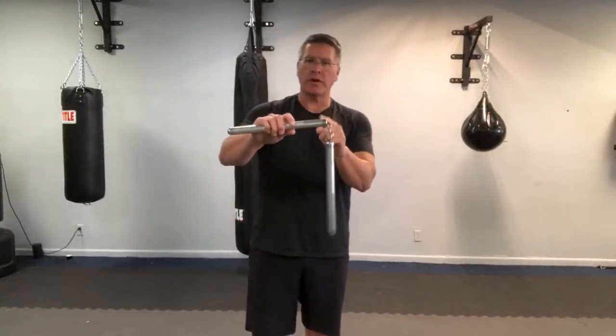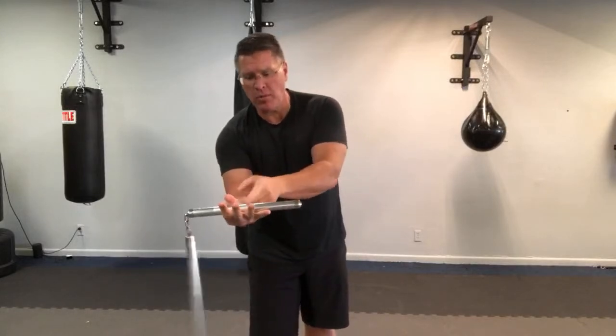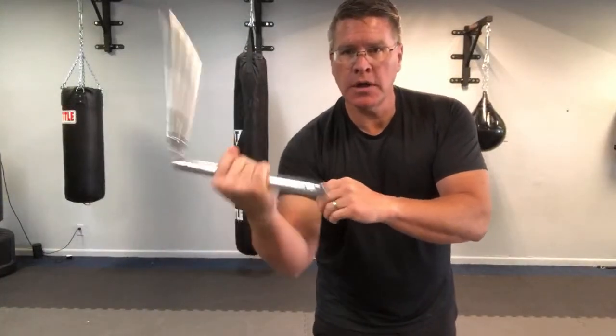In this fast martial arts weapon lesson, you're going to be training with your nunchaku or nunchucks. Grab a pair, start with it in your palm facing up, your right hand. You're going to turn forward to get this spinning motion.